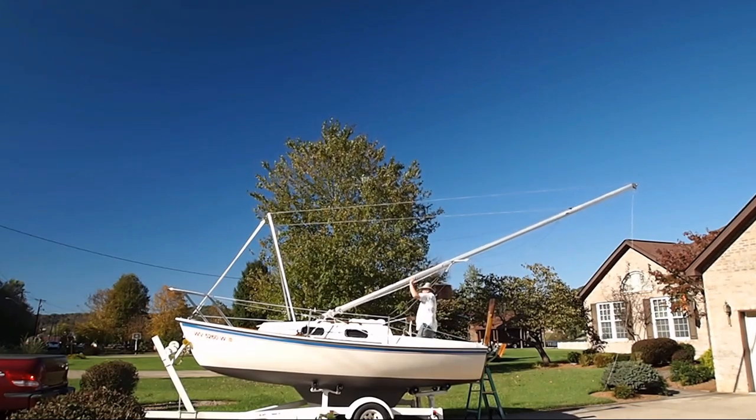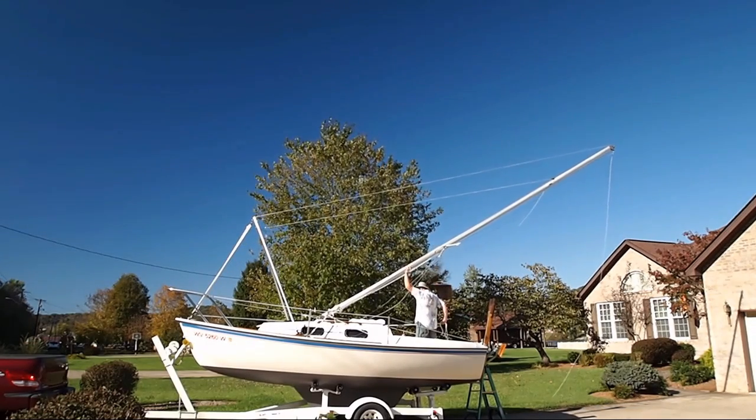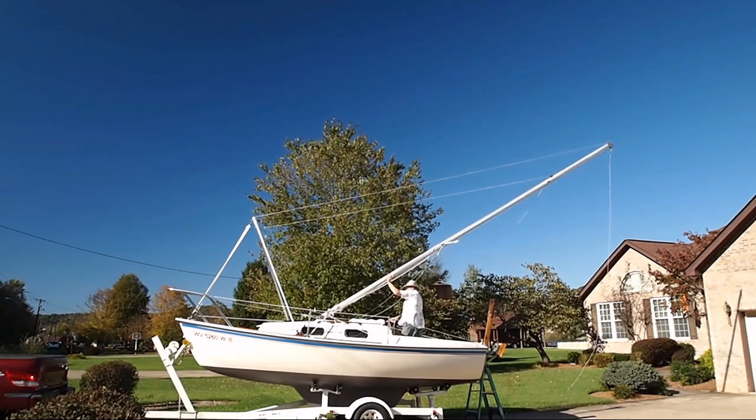You can see that I have my left hand on the mast, but I'm not really doing any lifting with it. I just feel better about having a hand on there.